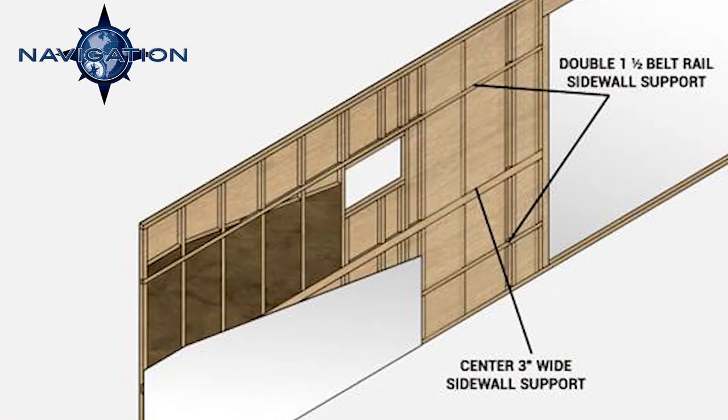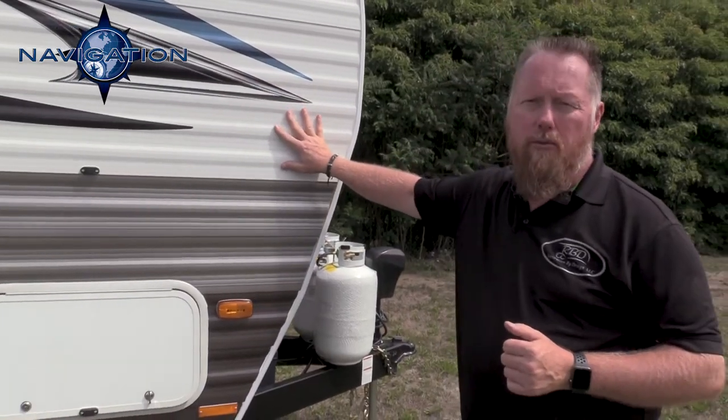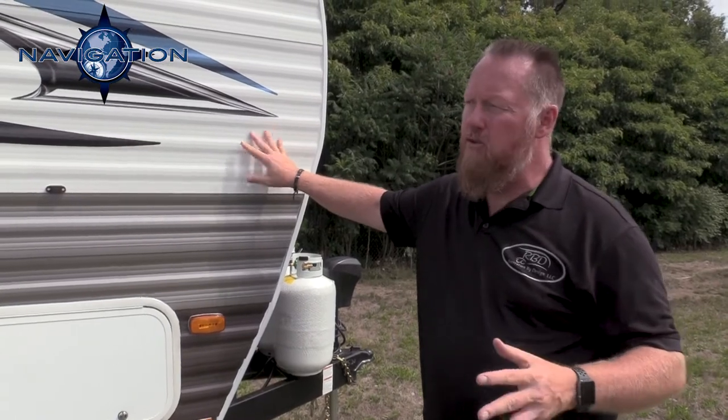Our side wall construction is 16-inch on center, 2x2 hardwood studs. In between there we cut and hand pack R7 fiberglass insulation as well. And then on the top here we use .030 metal. An industry standard is .024 metal. So our units are wider, our floors are thicker, and we use a better quality, thicker metal on the outside.